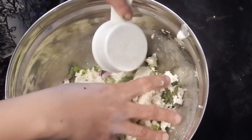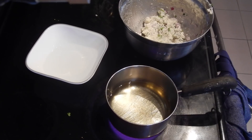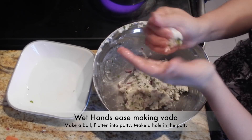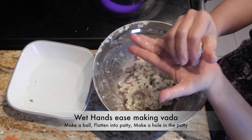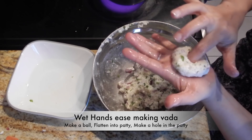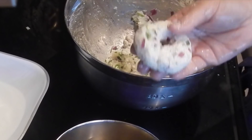Add water as per requirement, but it should not be too wet — it should be dough-like. Now we are ready. Take some water in a bowl and wet your palms. Take a little portion from the vada mixture and make a ball. Flatten it and make a hole in the patty. This is what our vada looks like. Put it in hot oil for frying.